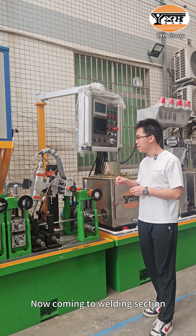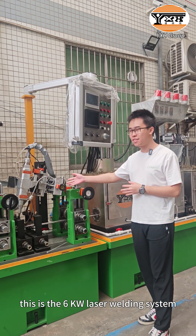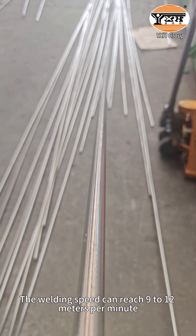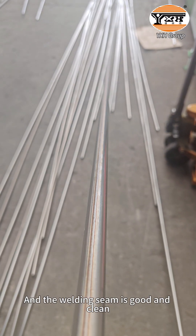Now coming to the welding section — this is the 6kW welding system. Its speed can reach 9 to 12 meters per minute, and the welding seam is good and clean.